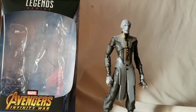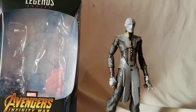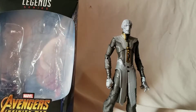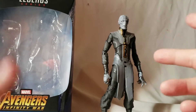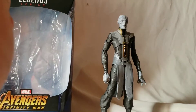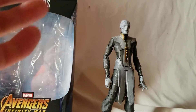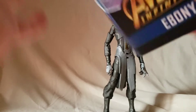What is going on everybody, Matitude22 here bringing you another figure review. Today we have the Marvel Legends Armored Thanos Avengers Infinity War slash Avengers Endgame Build-A-Figure wave Ebony Maw figure. That's quite a mouthful.